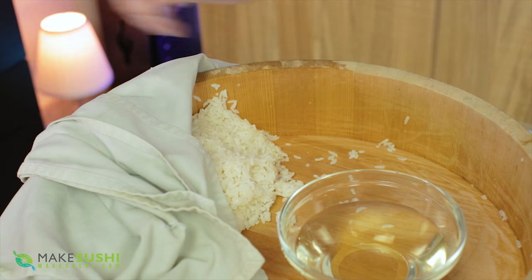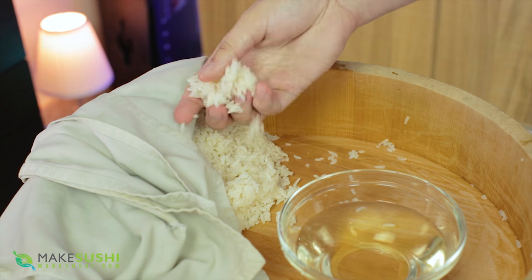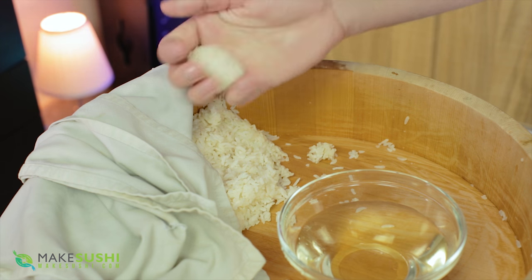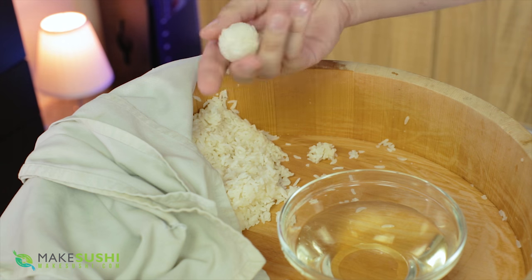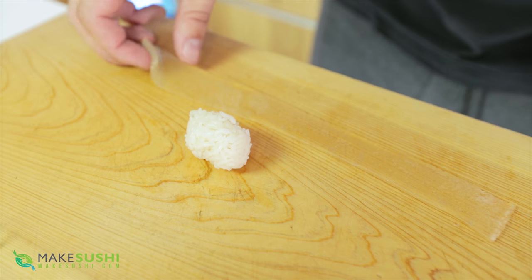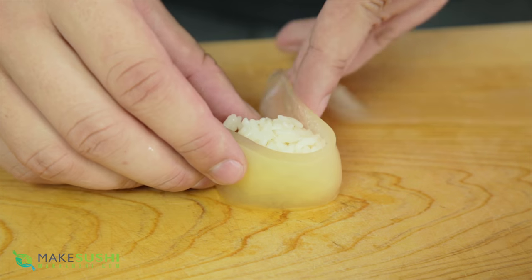Now take some sushi rice — dip your hands in water and form about ten to fifteen grams of sushi rice into a ball. If you need a recipe for sushi rice, check out the link in the top right corner or in the description below. Once you've formed the ball, place it on your cutting board and then wrap it with the tomato gel strip you made earlier.